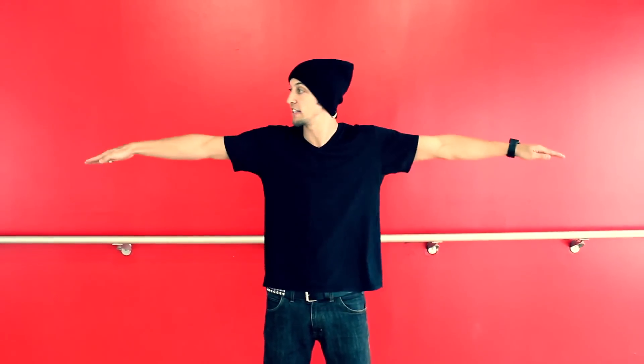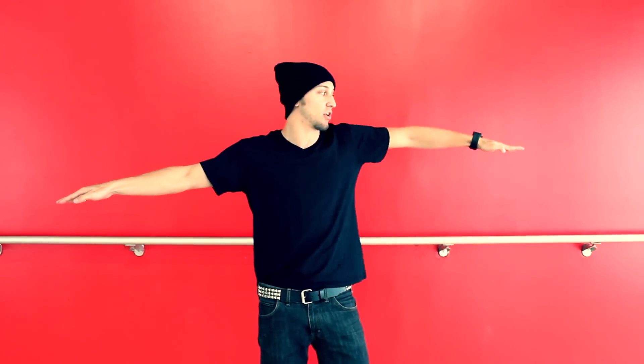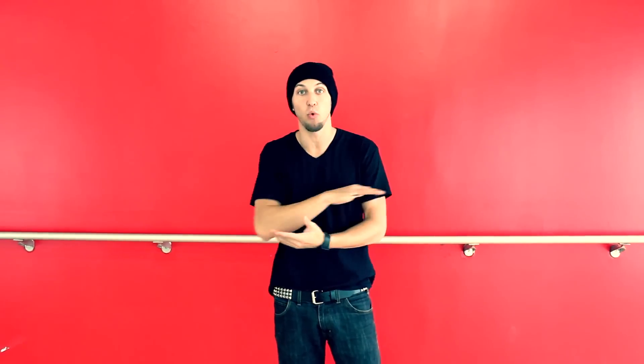When you're practicing your wave, you can vary how big or small you do the wave. It's good to practice big waves where you really try to get through each position, but it's also good to take it back and just see if you can make a really clean, small wave. This way when you start to freestyle, you have more options than just one basic arm wave.